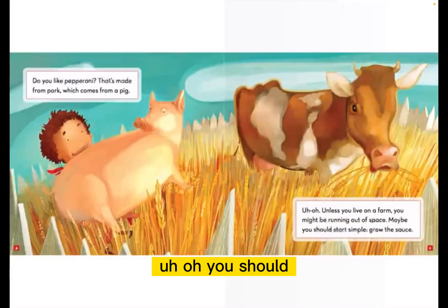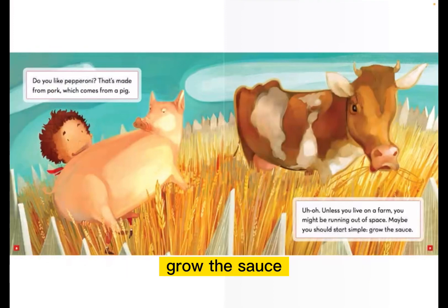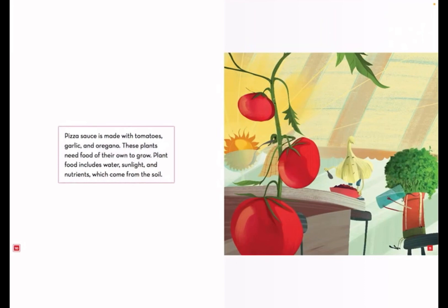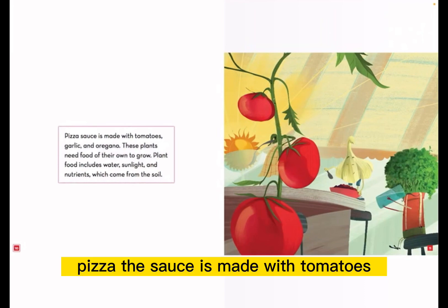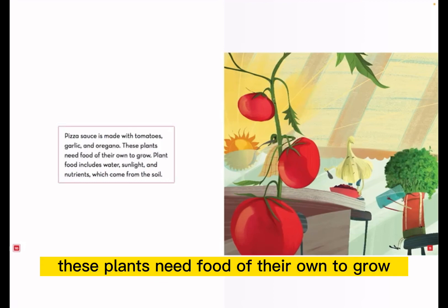Uh-oh, unless you live on a farm, you might be running out of space. Maybe you should start simple. Grow the sauce. Pizza sauce is made with tomatoes, garlic, and oregano.